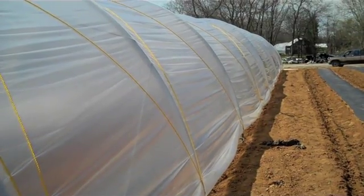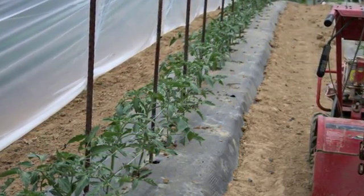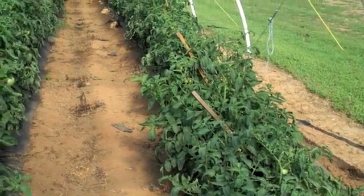By using the rope to hold the plastic cover down, it is not necessary to permanently affix the plastic to any base. Therefore, as the weather warms, the plastic can be pulled up on each side, easily venting the crop inside.